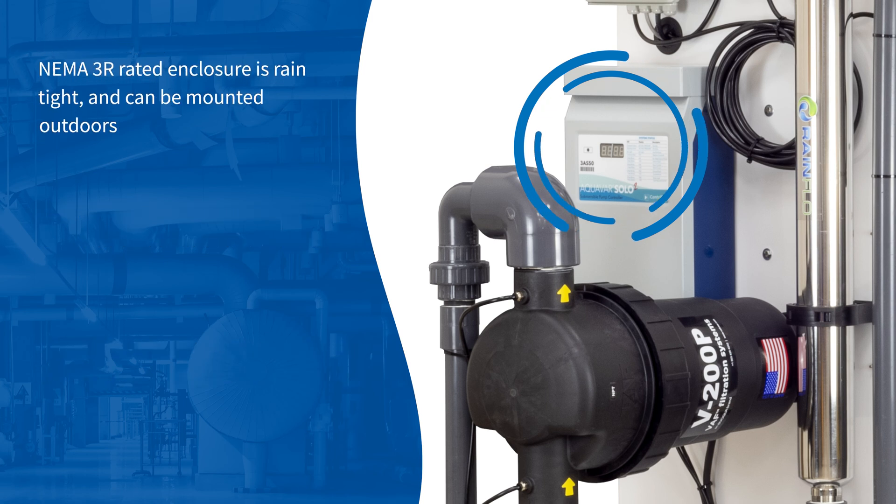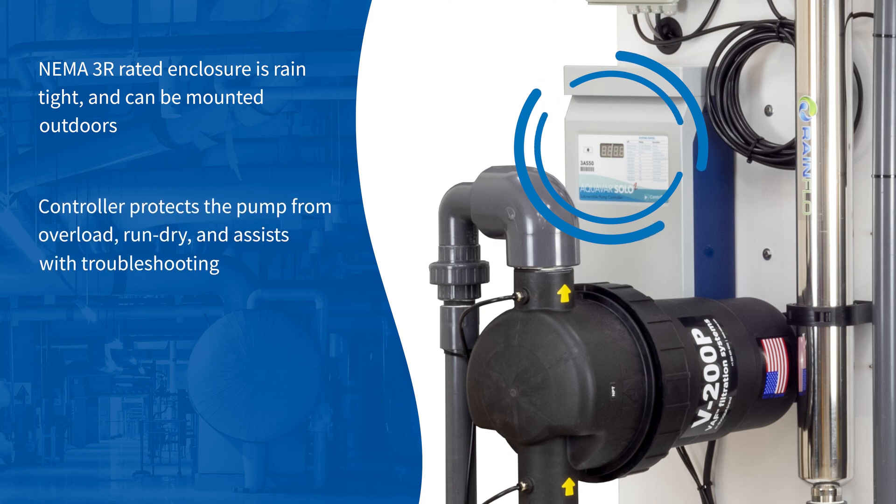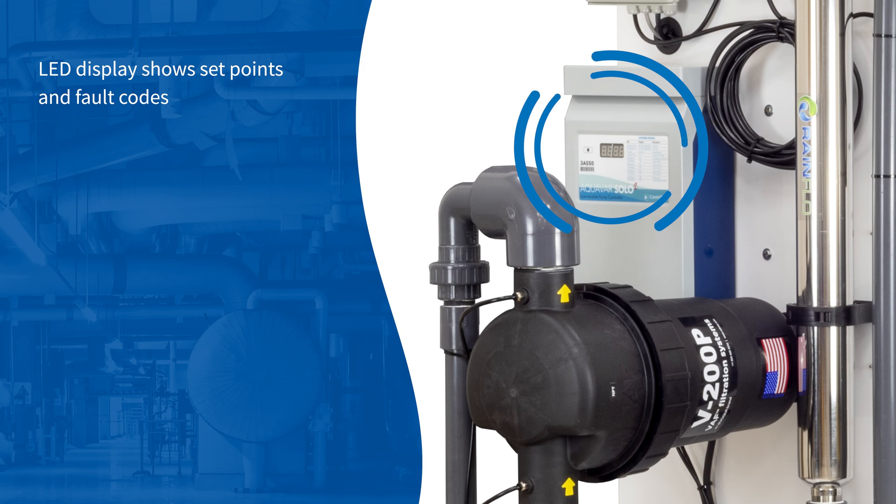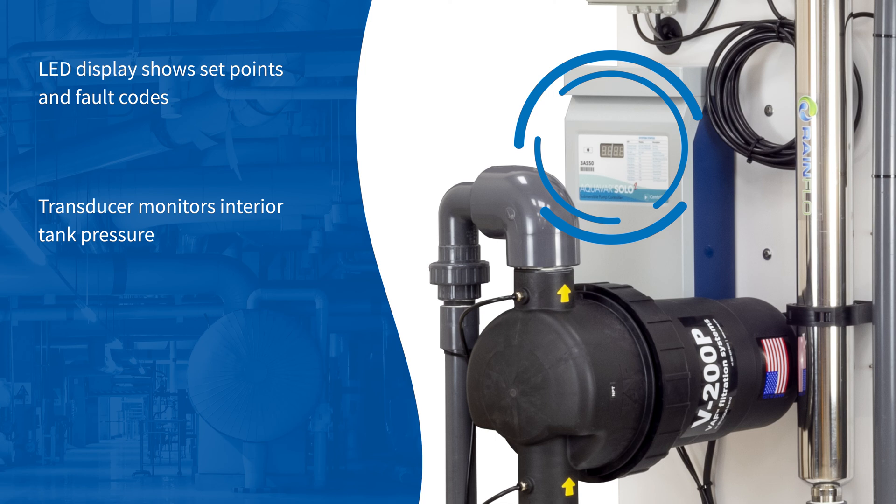NEMA 3R rated enclosure is rain-tight and can be mounted outdoors. The controller protects the pump from overload and run dry, and assists with troubleshooting. Automatic low pressure cutoff will trigger in the event of leaks or hardware failure. LED display shows set points and fault codes. Transducer monitors interior tank pressure.